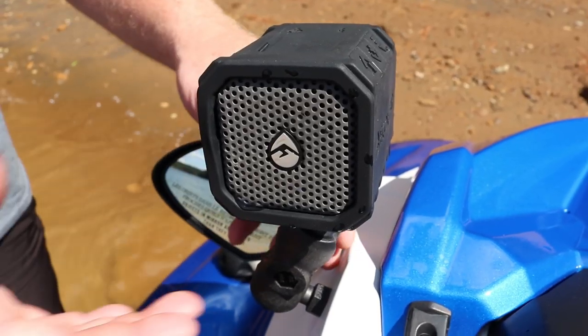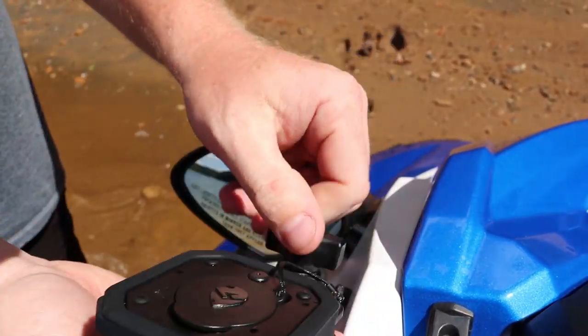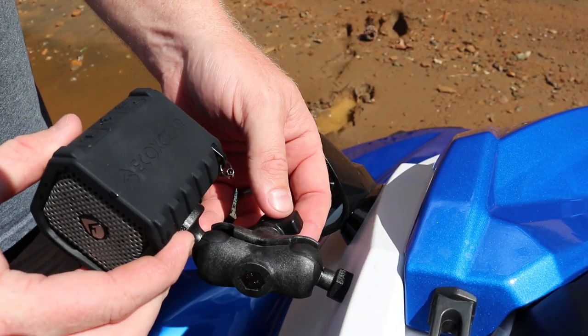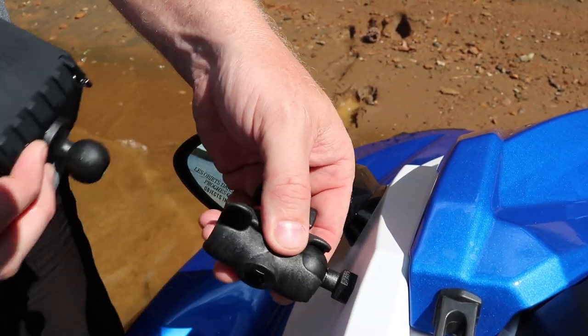And since they're not permanently fixed to the watercraft, you can pop them off and take them with you wherever you go. You can put them on the picnic bench and have lunch while listening to music. And when your day is over and you're off the lake, you take them off your watercraft, put them in your car, and go home.